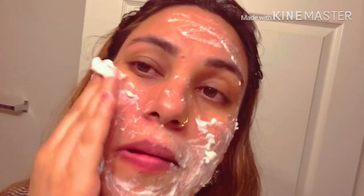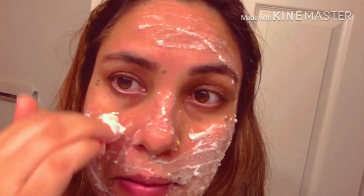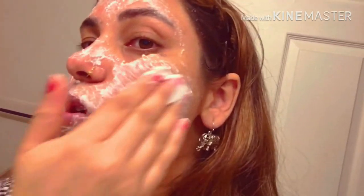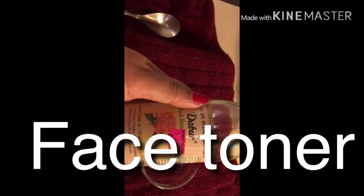You can do the cleansing step every day, but the scrub should only be done once a week. Apply this scrub one time per week.